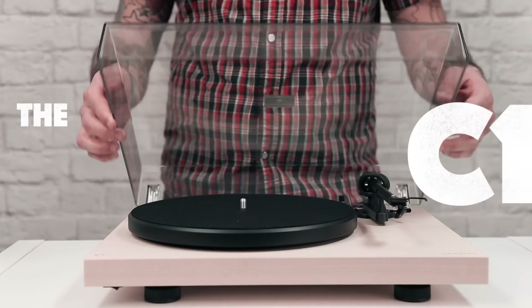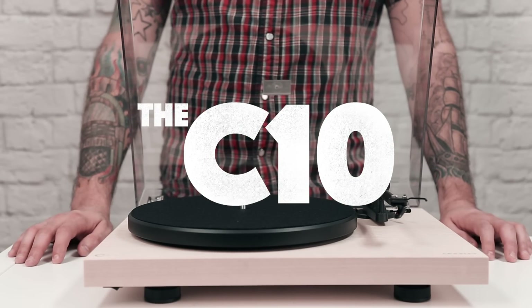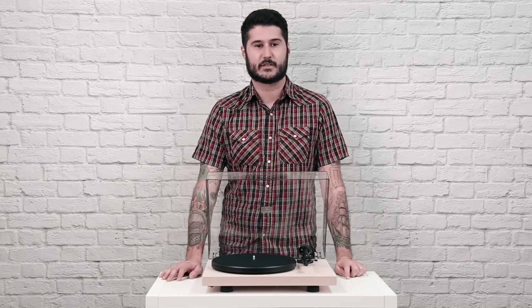What's up guys, I'm Mike from Crosley and today we're checking out the C10. The C10 is the perfect turntable for the budding vinyl enthusiast who's looking to step up their game. Let's check out some of the features.